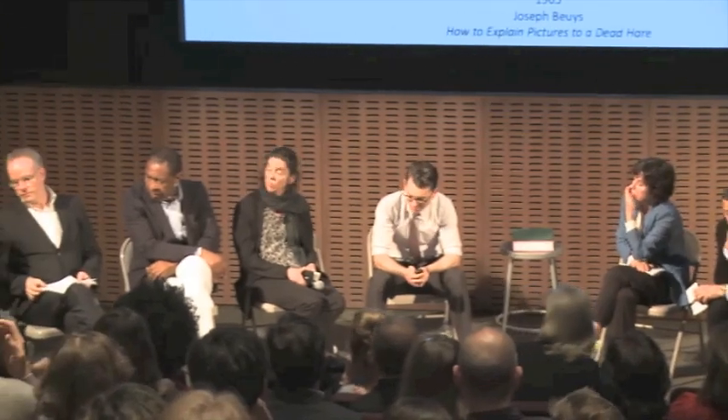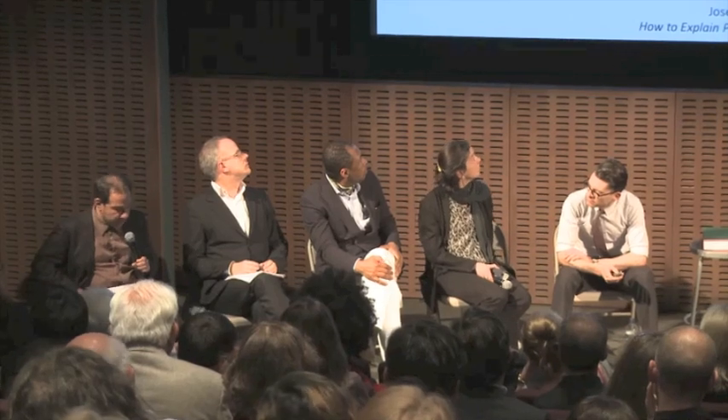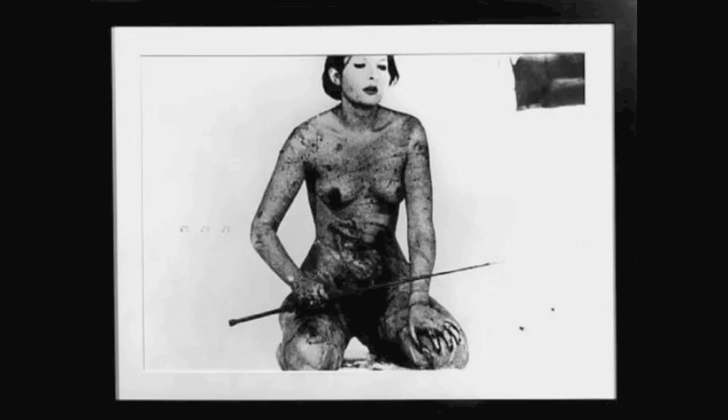Marina Abramovich, Seven Easy Pieces, 2005. In reenacting 1960s and 70s performances by other artists — Bruce Nauman, Body Pressure; Vito Acconci, Seedbed; Valie Export, Action Pants, Genital Panic; Gina Pane, The Conditioning; and Joseph Beuys, How to Explain Pictures to a Dead Hare — along with her own Lips of Thomas, and adding a new performance, Entering the Other Side, Marina Abramovich spectacularly introduced the notion of re-performance to the art world.